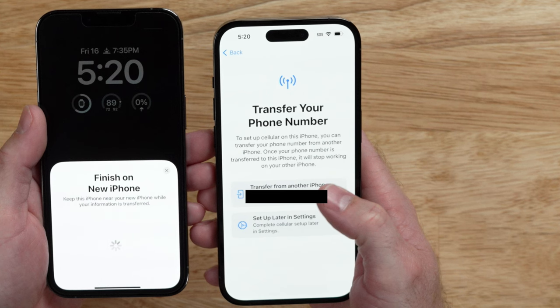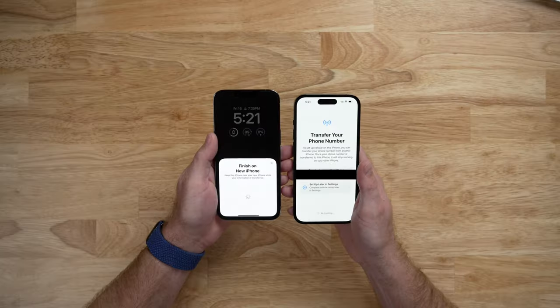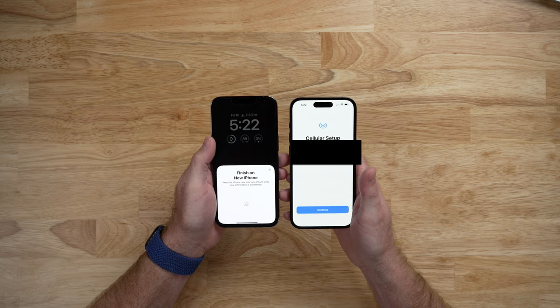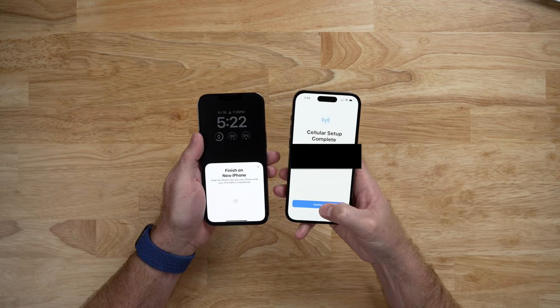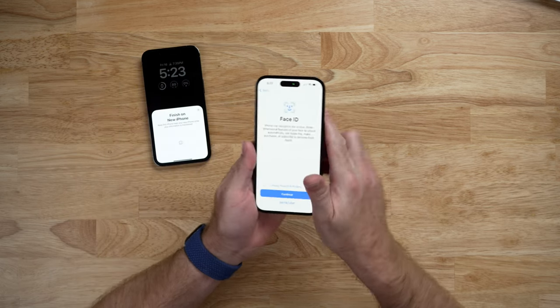Because I'm using AT&T, I'm going to hit Transfer Phone Number. It says Transfer Your SIM to This iPhone, and once the number is transferred, it will stop working on the other iPhone. After about two minutes, it says Connecting to Network — and there we go. The migration of my phone number from my old iPhone 13 Pro to my iPhone 14 Pro has completed. We're good to go with cellular connection, and we'll set the iPhone 13 Pro down now.